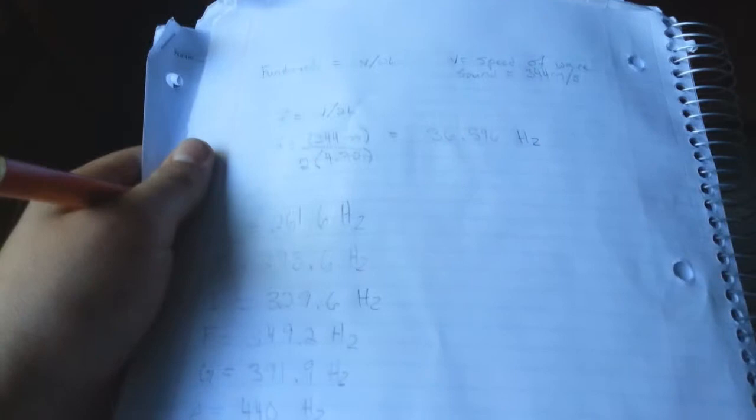Now we're going to go inside and I'm going to illustrate the math used to measure the pipe. I'm going to be showing my math for how I found the length I needed for my PVC pipes and my PVC xylophone. First, what I did is I looked up the frequencies of all the notes that I wanted to use.